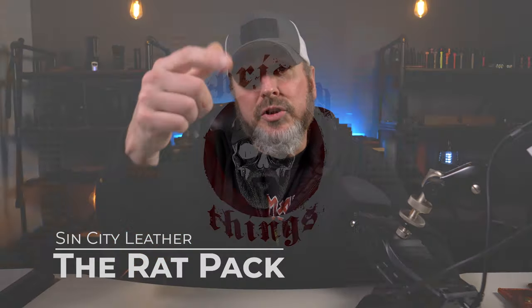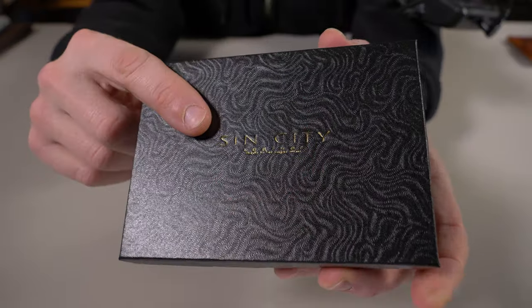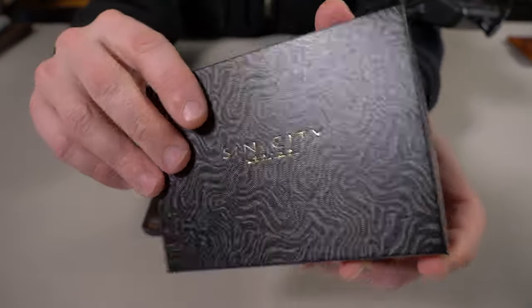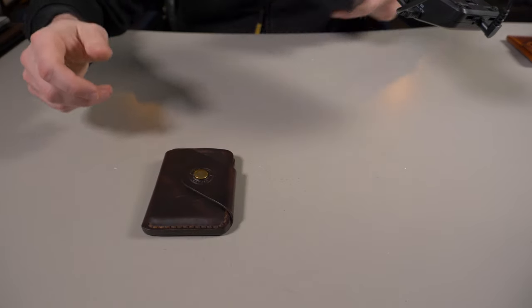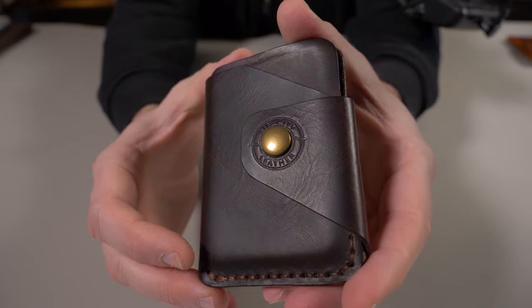This is my second wallet review from Sin City Leather out of Las Vegas. This is called the Rat Pack Version One. Let's check it out. This is the box the Rat Pack Version One came in — you can see the gold lettering on the front. Nothing else inside just some cotton, but I'll put that to the side and give you guys a nice close-up.